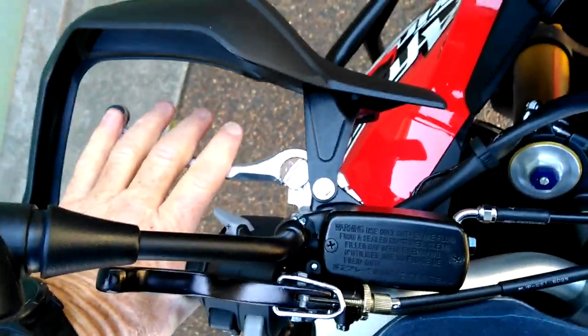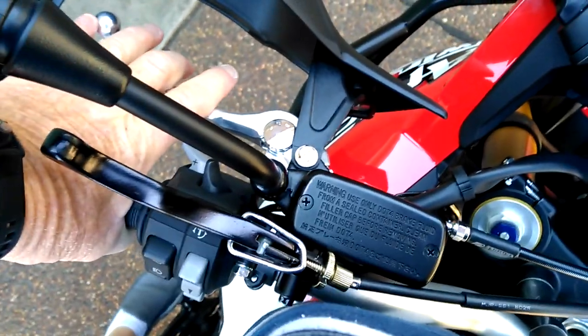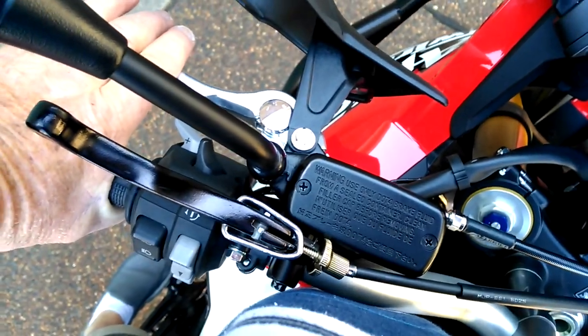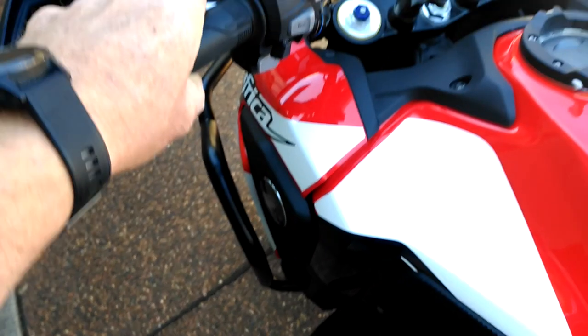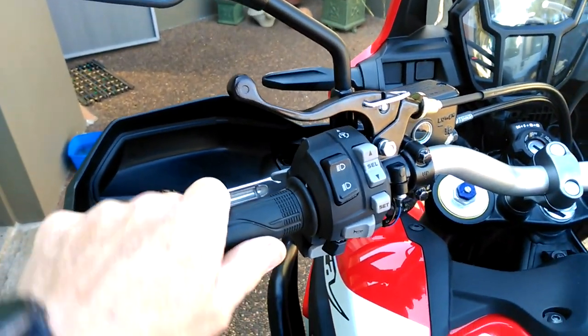I'm leaning right over the bike now and you can see how far I'm actually over the bars — basically above the screen. My wrist is nowhere near that lever, so there's plenty of room. I found it the best spot to put it and it works. I've had it riding on the dirt and it works.